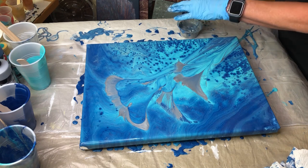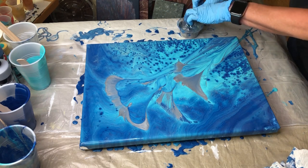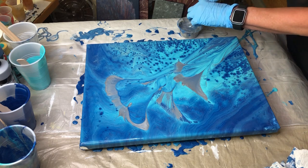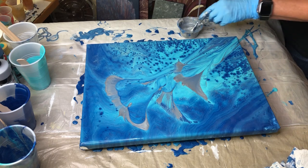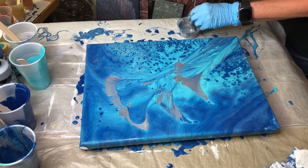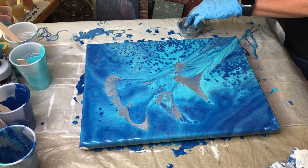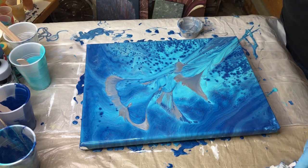Don't be afraid to try. If it doesn't work right the first time, you just do it over. That is why I recommend when you're starting to pour paint, for your first ones, to use inexpensive canvases.